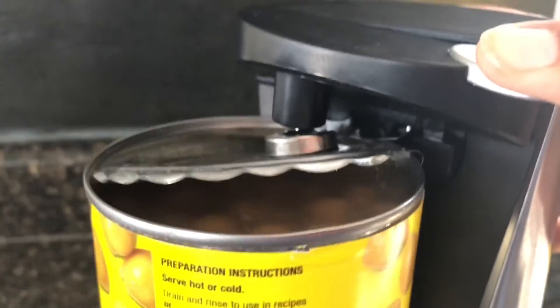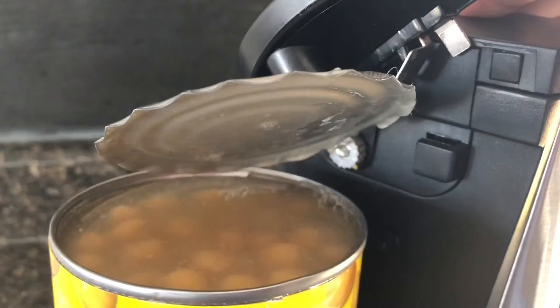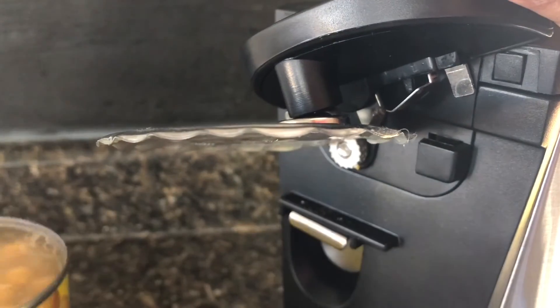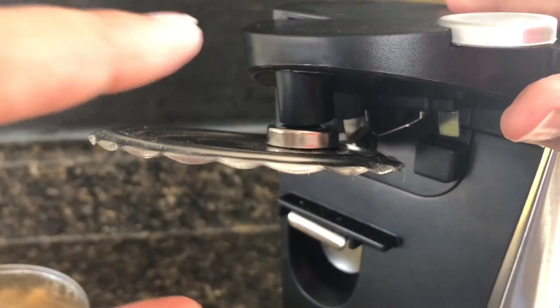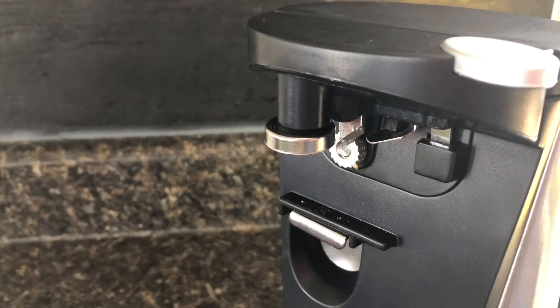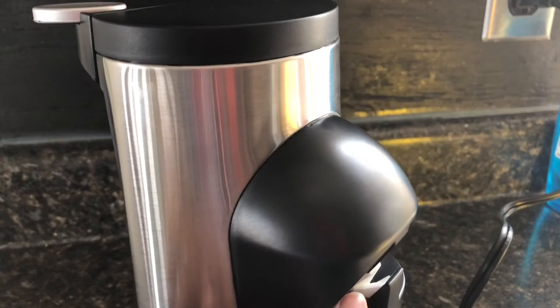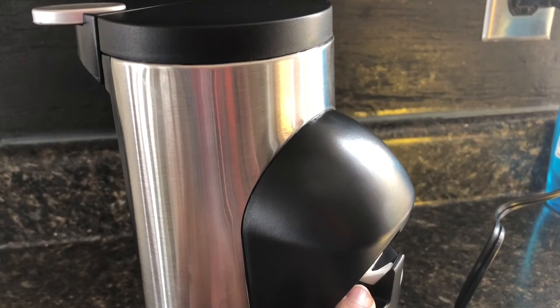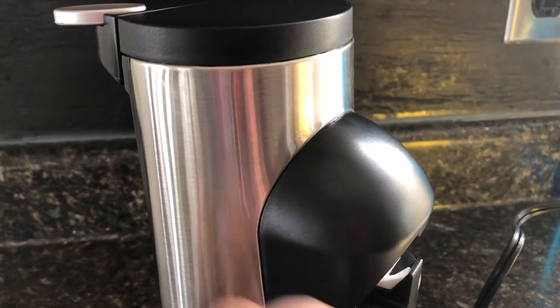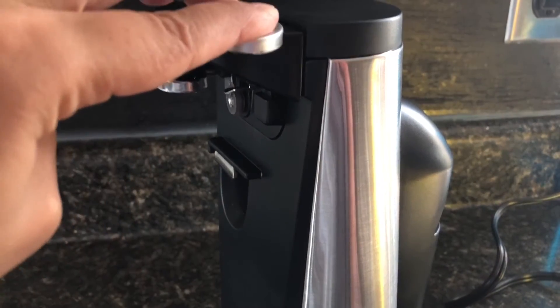I personally really like electric can openers over manual ones because I just can't get manual ones to open my cans properly. I'd been using my old one for a long time and I honestly miss it because this one is a little more fancy, but I'm not sure about it yet.